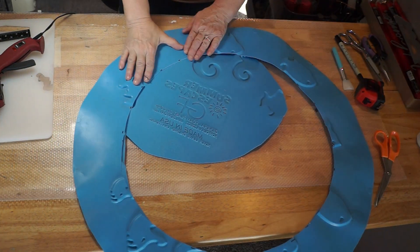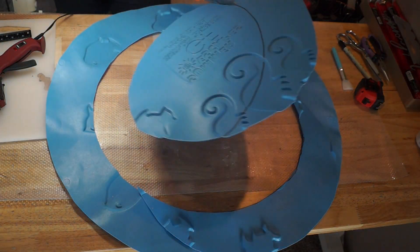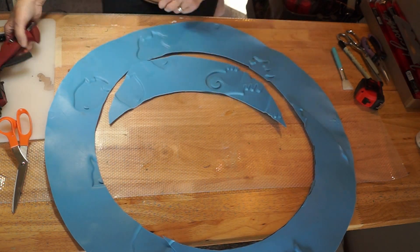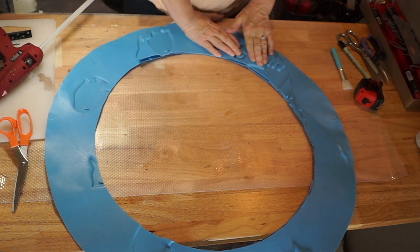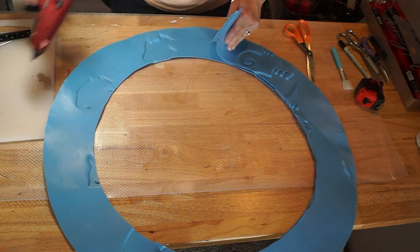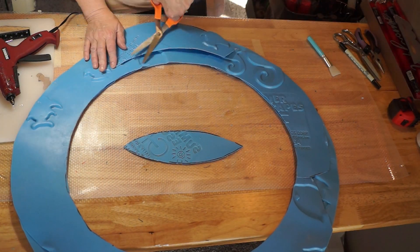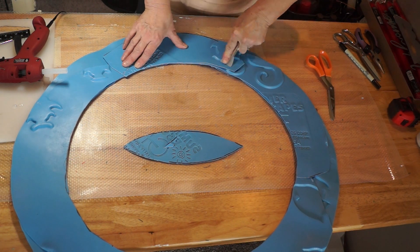I glued this all down with hot glue and took it outside and sprayed it so none of the blue would show through. In just a few seconds you'll see a brown wreath. Just cut it, find the areas that need more reinforcement — you can see down in the lower corner — and I just worked my way around, using every square inch of that baby pool. Be careful: hot glue will go through the baby pool material.